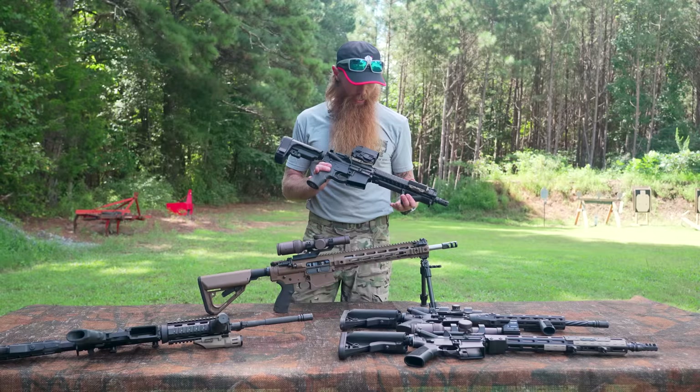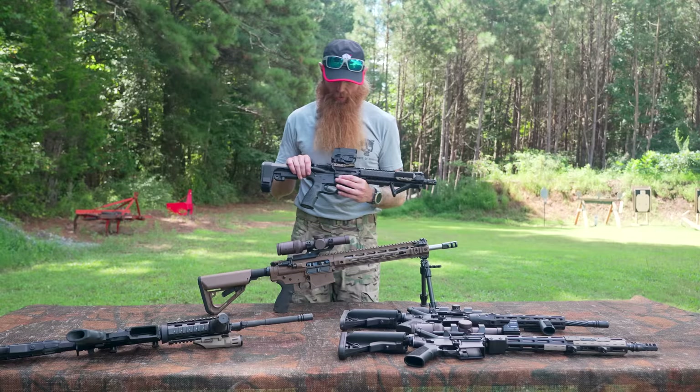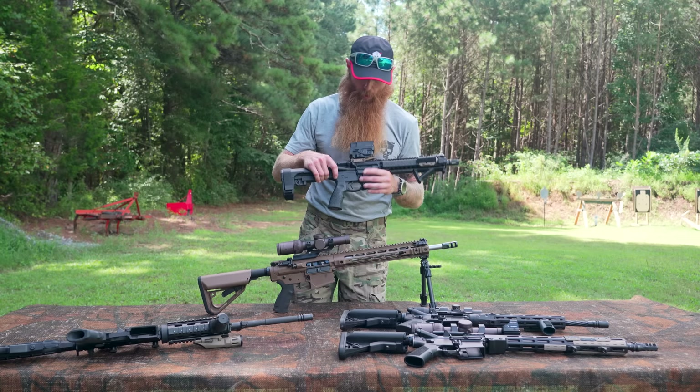So the major disadvantages to the holographic sight are limited range and the electronic nature of the sight. But it's a great choice for close quarters combat and quick target acquisition. Get it up off the top of the weapon with a riser to give yourself a nice natural head position and it's going to help you with your situational awareness. Along with this holographic sight, we do have backup iron sights mounted at a 45-degree angle, so we can flip those up in case the electronic sight does not work — which I would recommend on pretty much every weapon you choose to run.